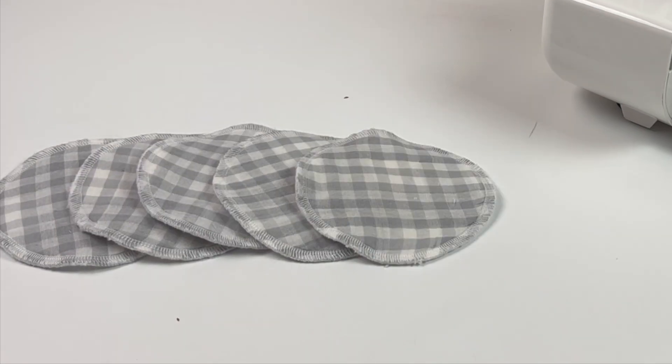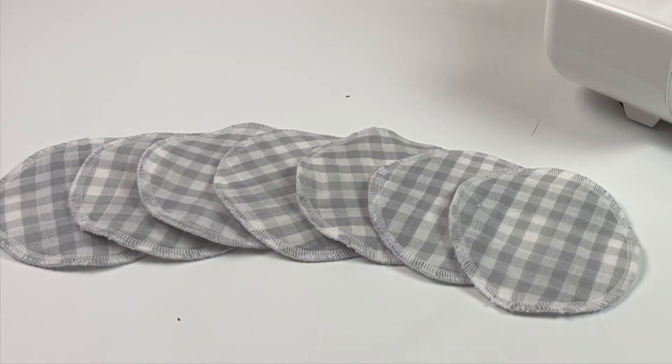In this video I'm going to show you how you can make your own reusable makeup remover pads.